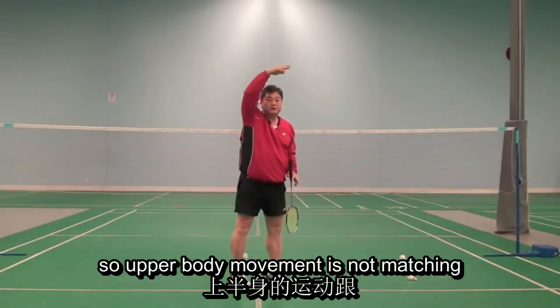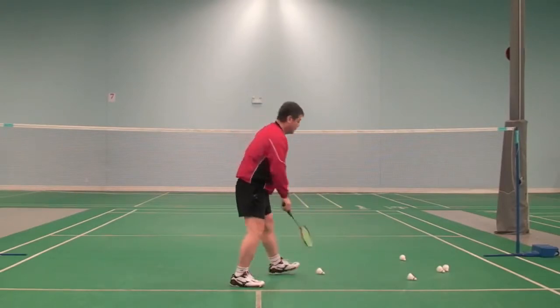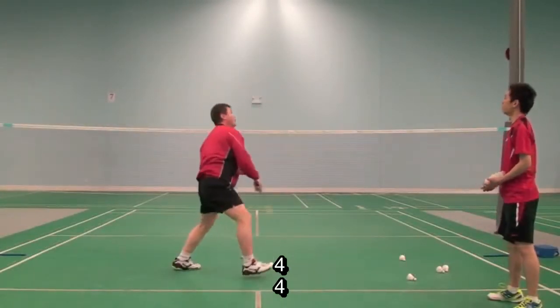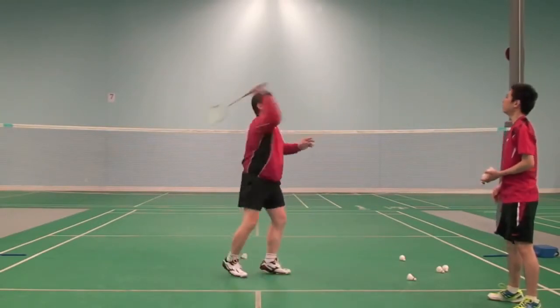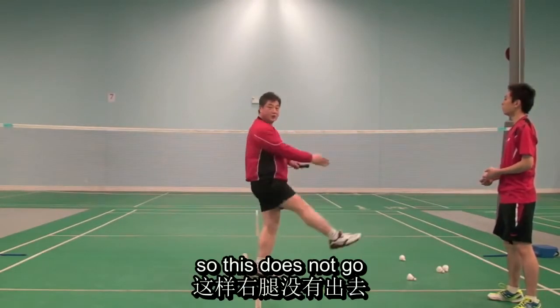So the upper body movement does not match the lower body movement. Watch this — watch, focus on my legs, here: one, two, three, four. One, two, three, four. But you do: one, two, three, four. One, two, three, four. So this doesn't work.